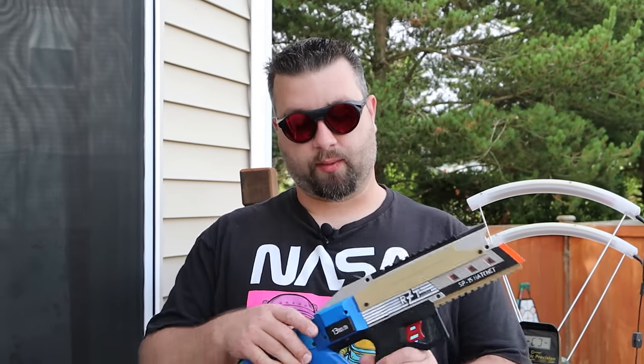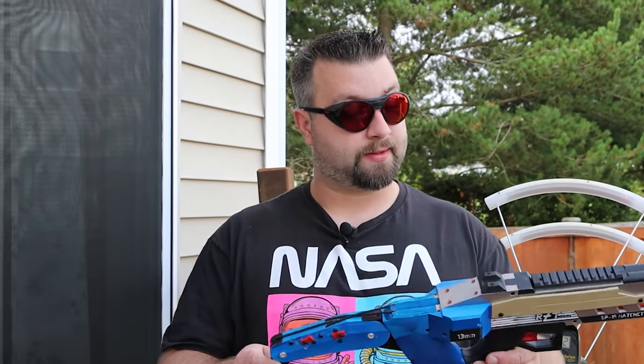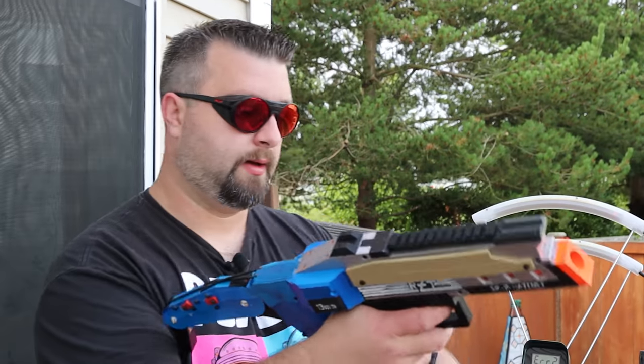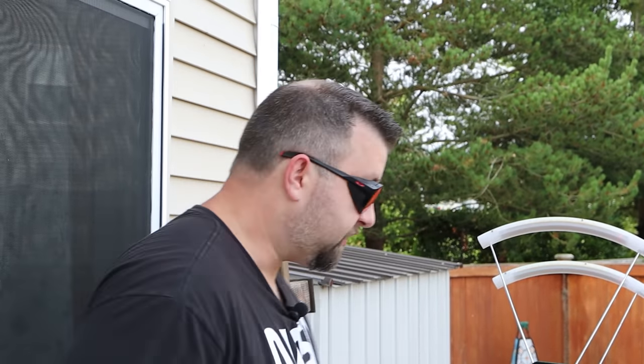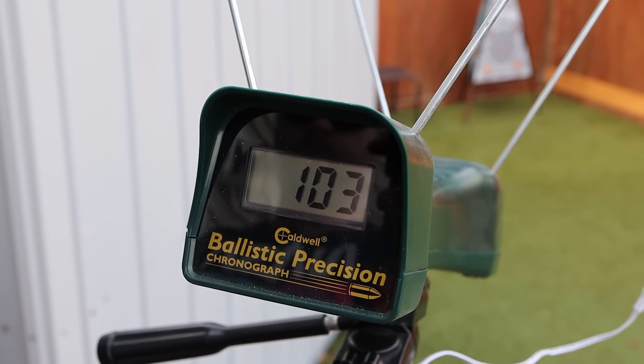Let's go ahead and take this thing outside and get some chronograph readings and check its accuracy. Let me run down what's inside: we have Hurricane flywheels from Worker and a pair of Krakens from Atta Darts — that's a 3S motor, very spicy, so hopefully we get some good numbers. We are also running a 3S LiPo. Let's go!